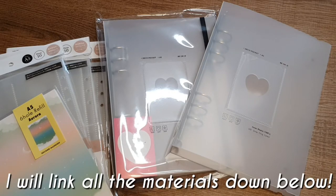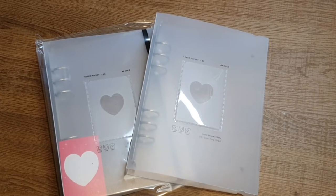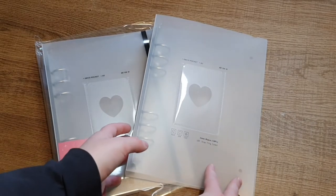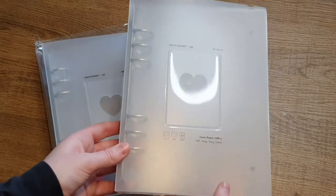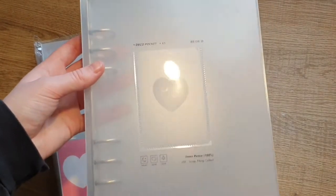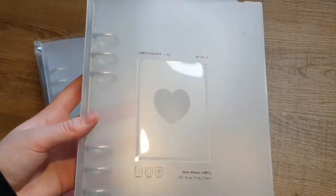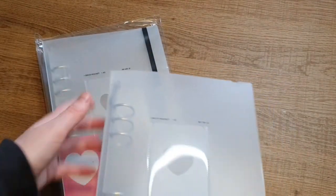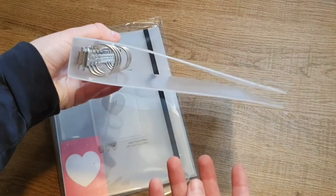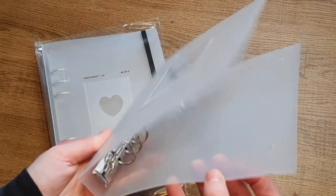So before we set up, let's talk about the materials. Starting with the binders — the binders I got are the B&D binders, like a lot of people get. There are a lot of A5 binders and they're all different, but I really liked the design of these. I really like that they're transparent but not fully, and I really like the design elements on the front and the fact that you can put a photocard in the front pocket. I already took this one out of the plastic to check out the quality and I really liked it.